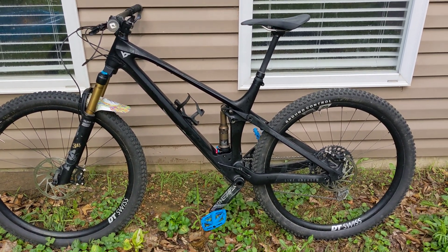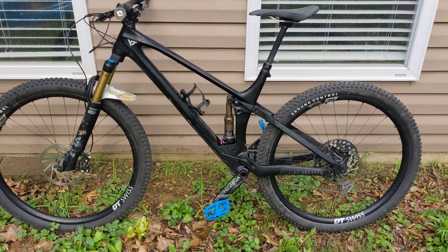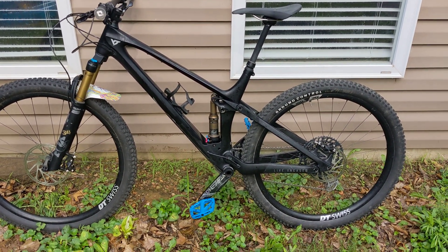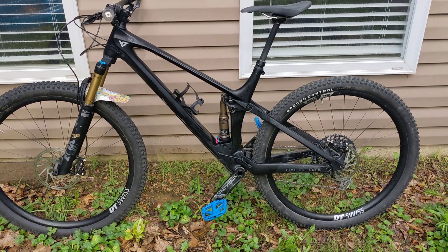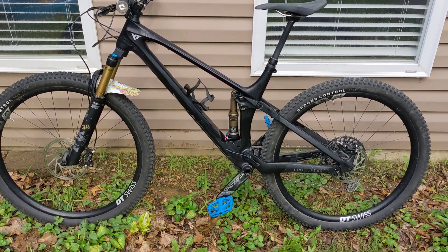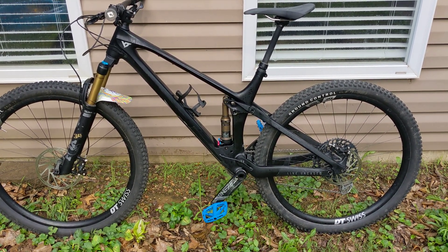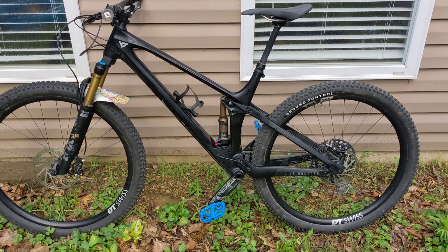Hello everyone. I'm doing a very quick update on the YT Izzo — it's more of a long-term review. I've actually got flat pedals on it because somebody else is going to test ride this thing today. But what I really wanted to hit on today is what I think is the single biggest free upgrade slash modification you can make to this bike.